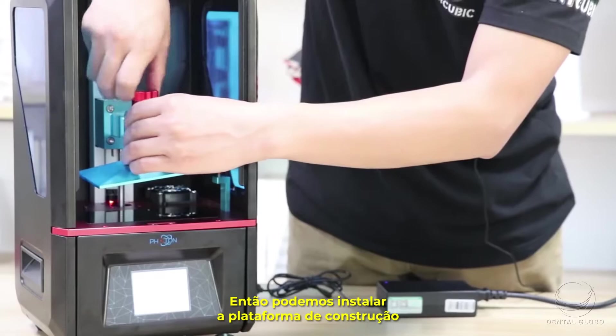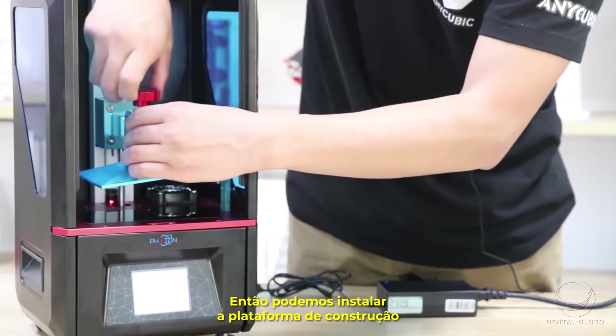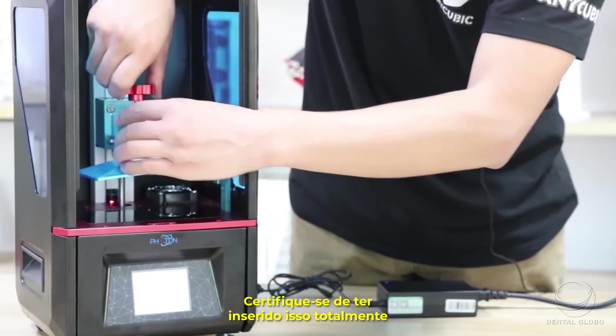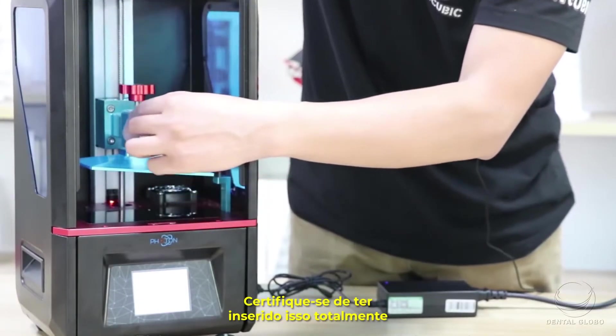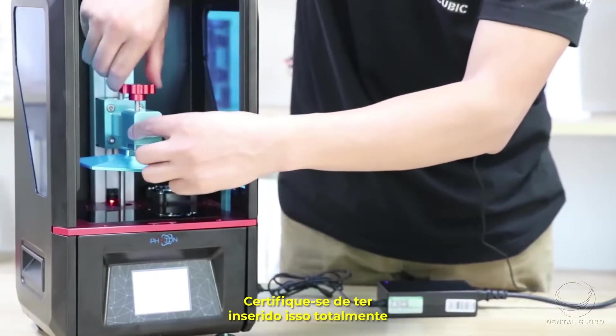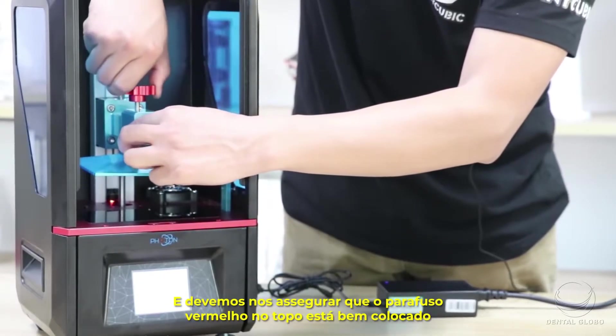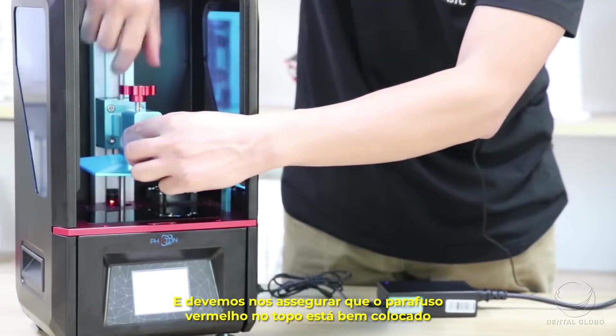Now we can install the build plate. Make sure it's inserted all the way in, and then secure the red screw on the top.